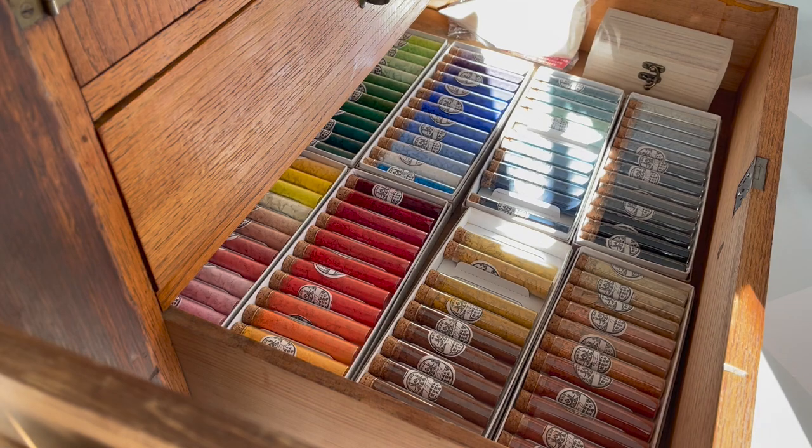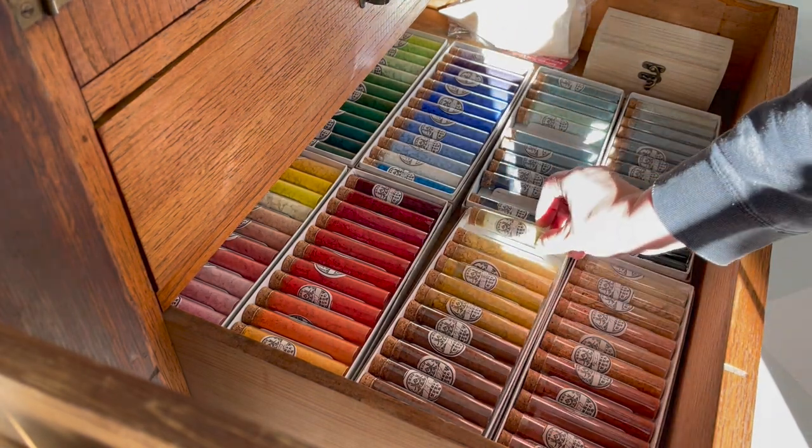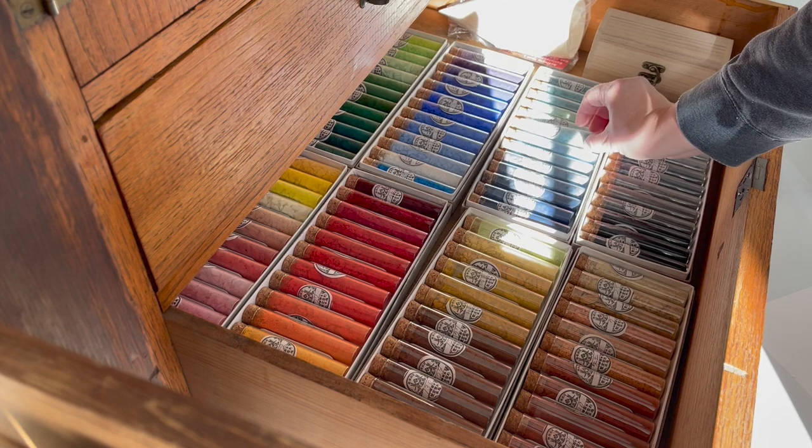I put all my pigments away and put them to bed for the day. It was a wonderful day making watercolor binder paints and then making those color charts. I hope you enjoyed it and are inspired to do the same.